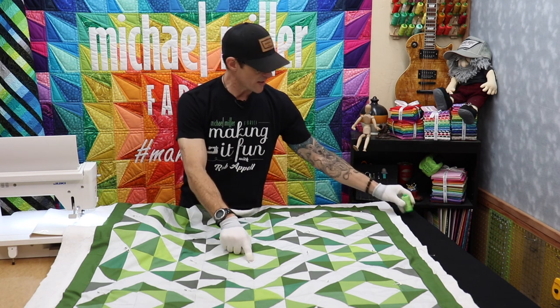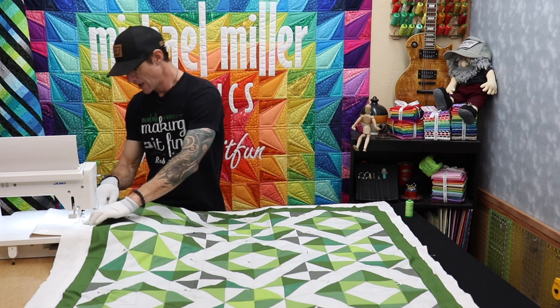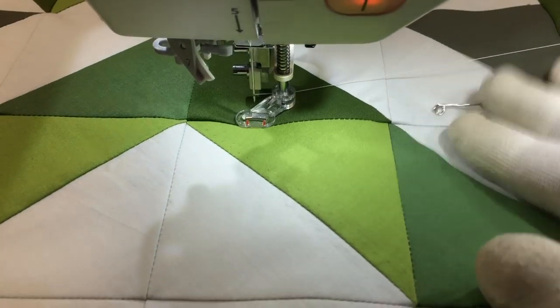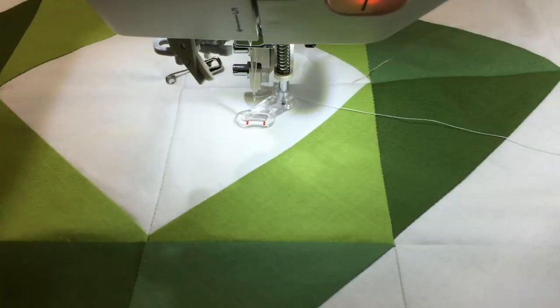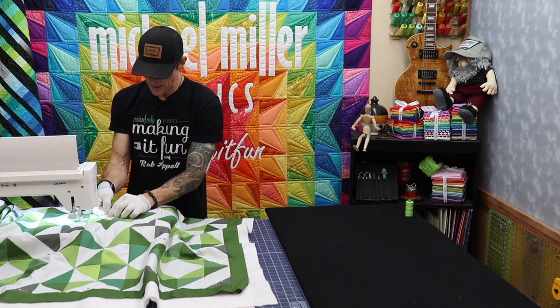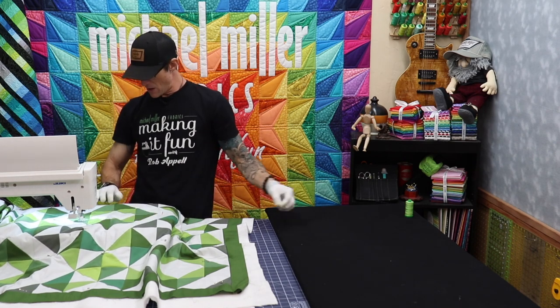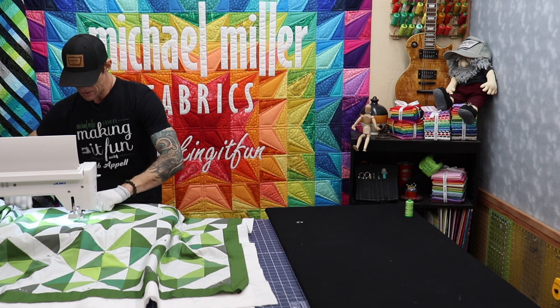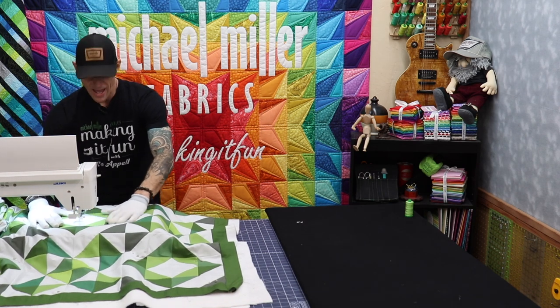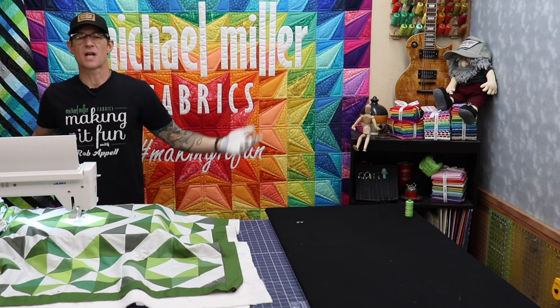Right now I'm going to start right in the middle of the project. I slide it under the machine, making sure that mat didn't move, making sure the backing and everything is where it belongs. When we started the basting we put our pin right in the center, but now I don't want that there, so I'll move it. I'm going to get right to the middle here.